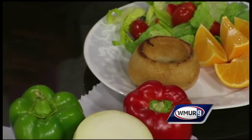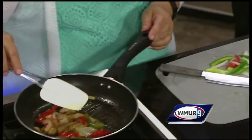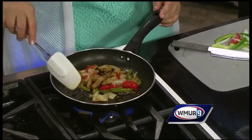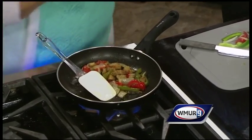I've cut up lots of peppers and onions, nice and thin, and I'm sautéing them with some cooked chicken. This is a good way to use some leftover chicken too. We use a little fajita seasoning because the kids really like that. And mashed potatoes are really popular.